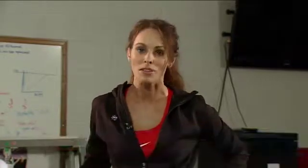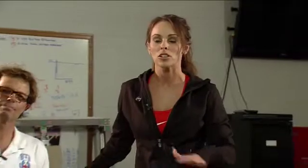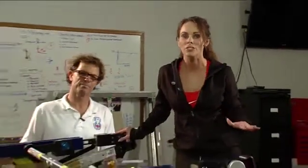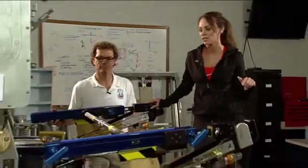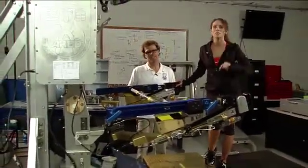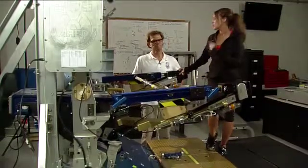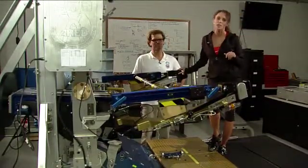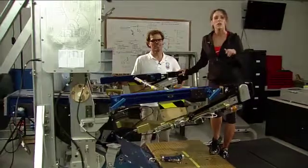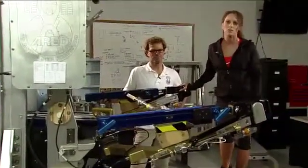We're back here in the exercise facility at the Johnson Space Center, where the astronauts train on the equipment that's on board the International Space Station. Here I am on the A-RED, also called the Advanced Resistive Exercise Device. This piece of machine looks like a behemoth and is very intimidating.